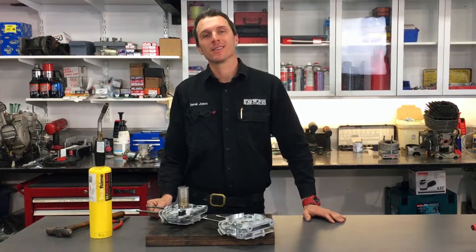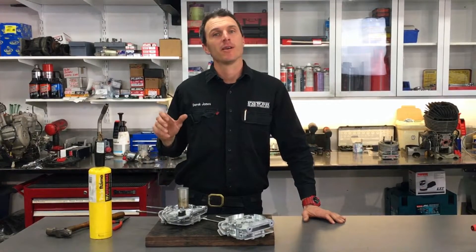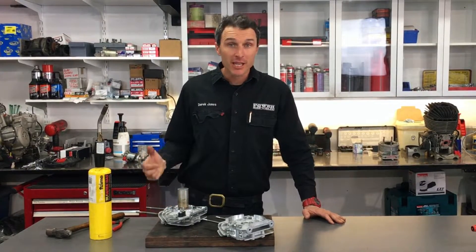Welcome back to the PowerPublic YouTube channel. Today we're going to show you the easy way to change your crankcase main bearings in any two-stroke engine.